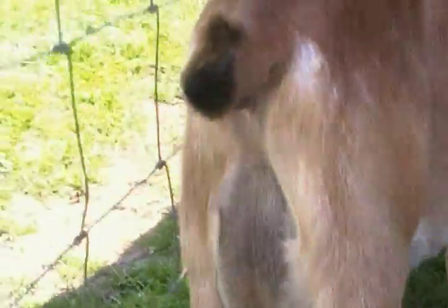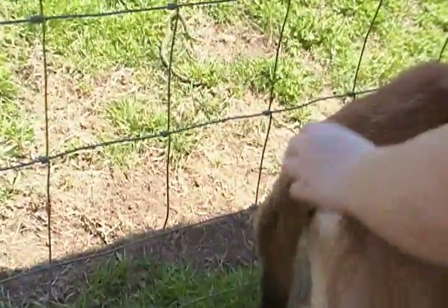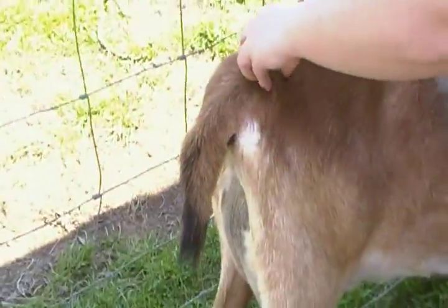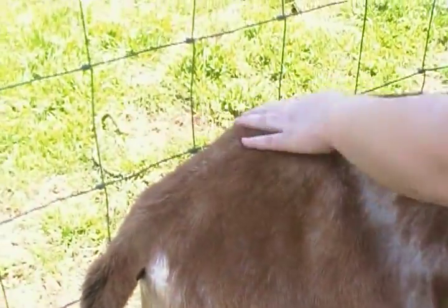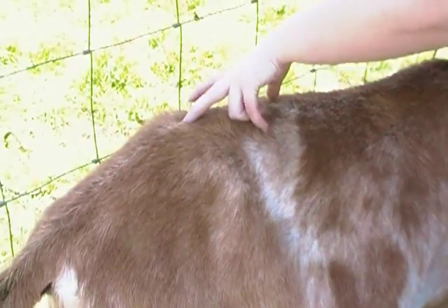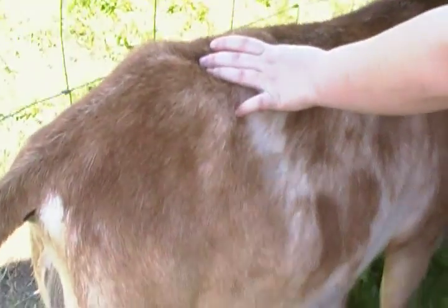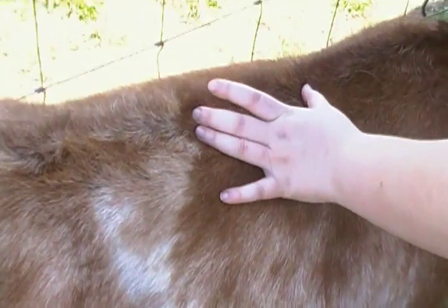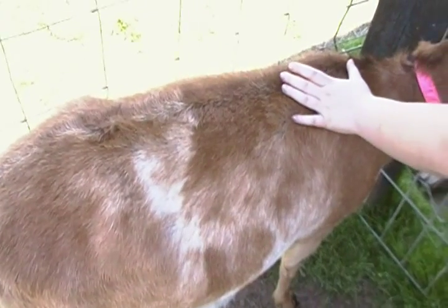This is the tail and this is the tail head, right here. This is the rump. This is the chine — and the chine connects back to the withers.